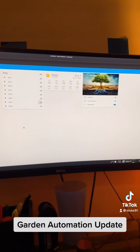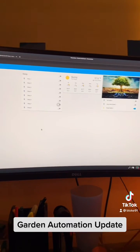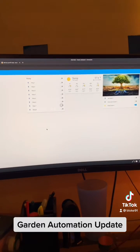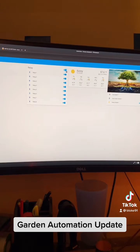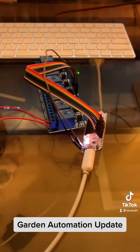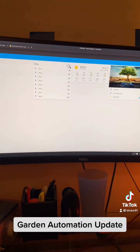Within Home Assistant you can add and integrate all of your IOT devices. In this case I have all of my relays in here and I'm connected to this relay via the ESP32.